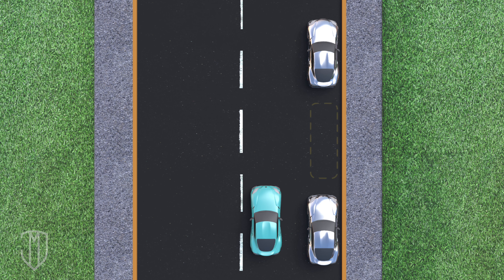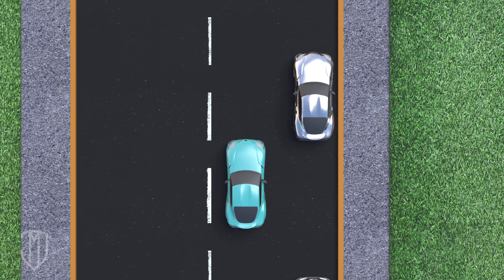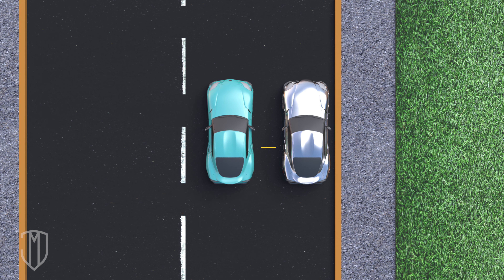First, locate the spot you want, then drive up next to the car parked in front of your intended spot. The two cars should be 2.5 to 3 feet apart. Stop when your side mirror aligns with that car's side mirror.